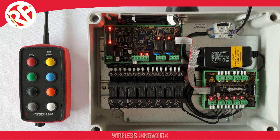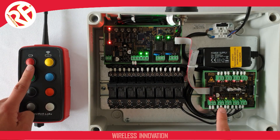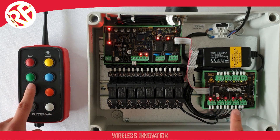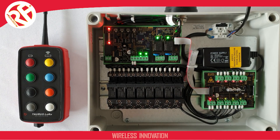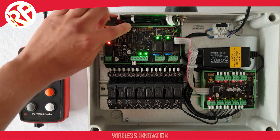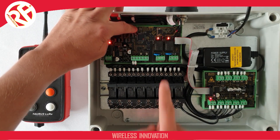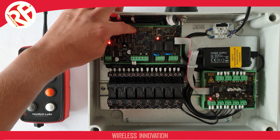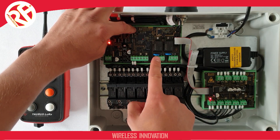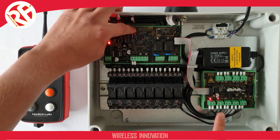To perform the pairing, I'm now going to pair switch one on our transmitter to output one on our receiver, switch two to output two, three to three, and so on. First, you need to select the output that needs to be paired. To do this, simply press the pair button on your receiver and repeat press to select your module. First, it will select the two relay modules on the receiver, then all of the outputs on the output module, then it will step through individually through relay output one and two, and then cycle through the outputs on the output module.